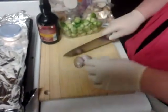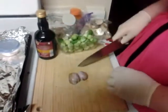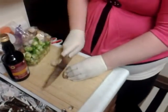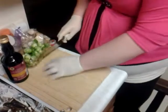I'm making balsamic glazed Brussels sprouts and shallots. Here are my shallots — I'm just going to slice them up, just like that.